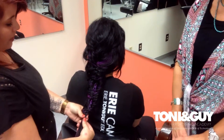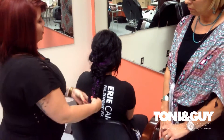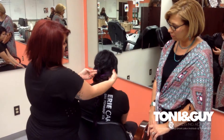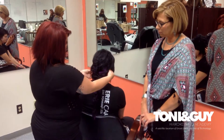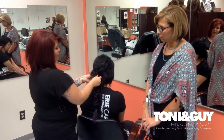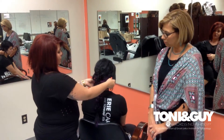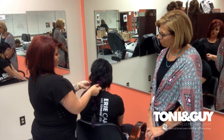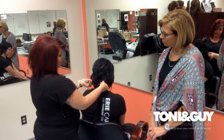Once you've completed the first braid, you leave that out and you start on the outside section of the hair, and you take it and go cross over the fishtail braid that you've already created. You cross over and then you cross over, and you do that down a few inches down the hair.